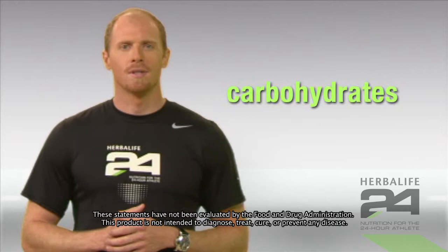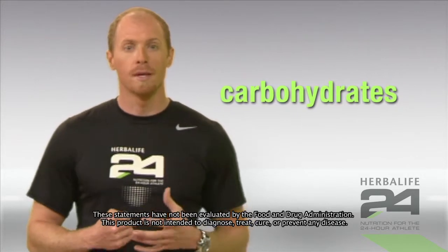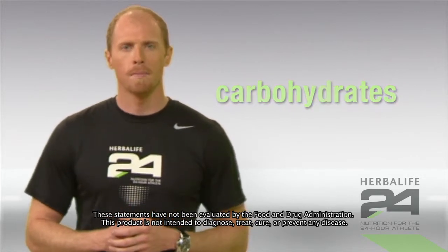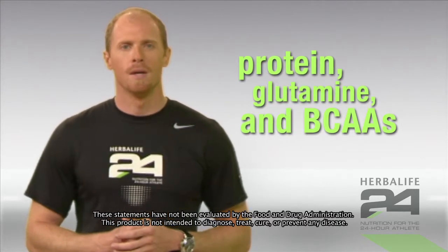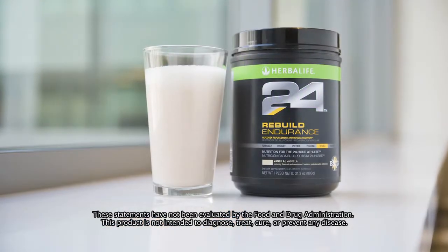Rebuild Endurance contains a blend of carbohydrates that help quickly replace the energy you burn during your workout, and a combination of protein, glutamine, and BCAAs to rebuild muscle. This product is designed to optimize your recovery.